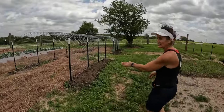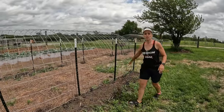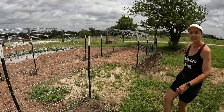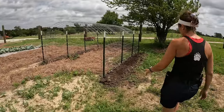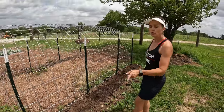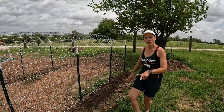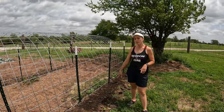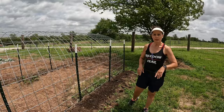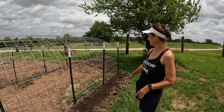This trellis is empty. I need to do squash or zucchini somewhere, so I think I'm going to do that here. This one I just planted loofah and beans — dry beans. The beans are from the Buffalo Seed Company. It was a variety of colors. I can't wait to see what that looks like.